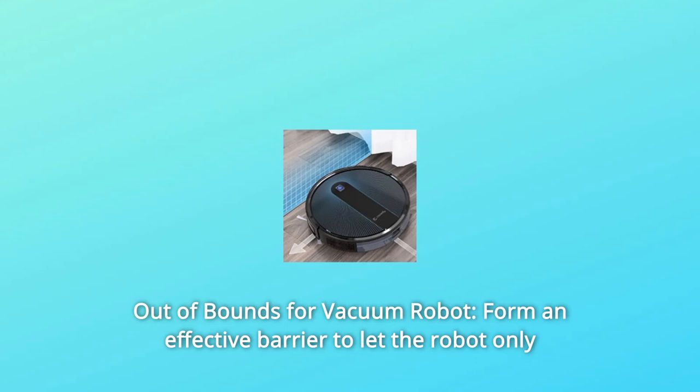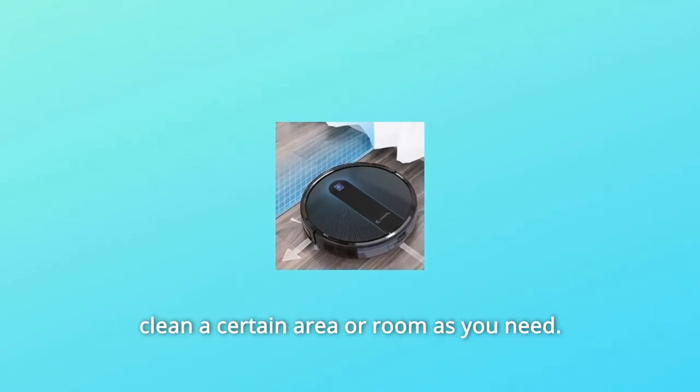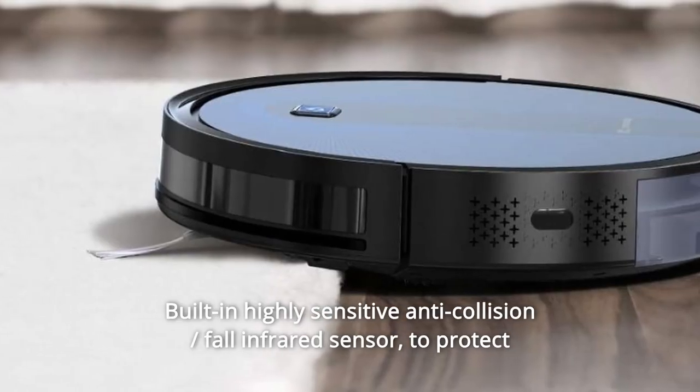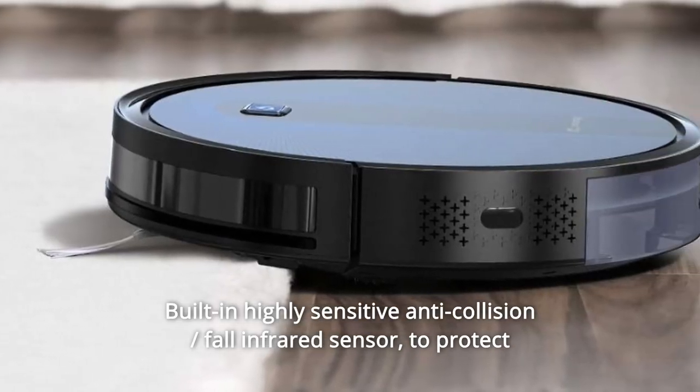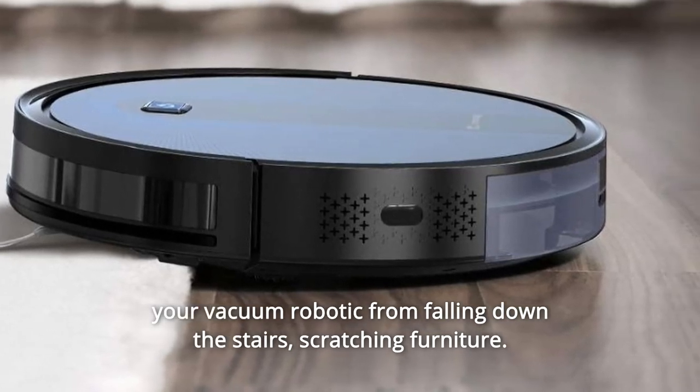Number two: Out of Bounds for Vacuum Robot. Forms an effective barrier to let the robot only clean a certain area or room as you need. Built-in highly sensitive anti-collision and fall infrared sensor to protect your vacuum robot from falling down the stairs and scratching furniture.